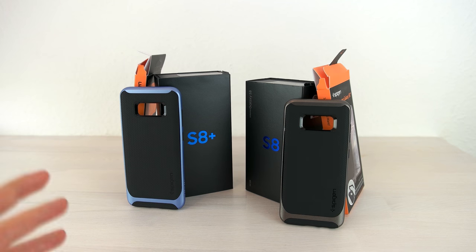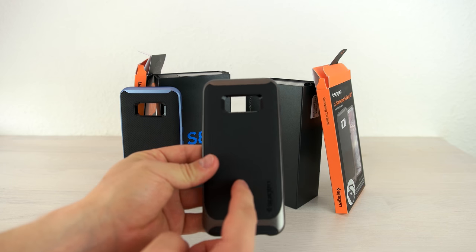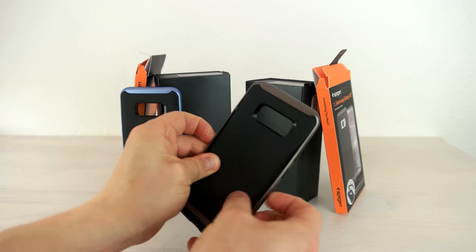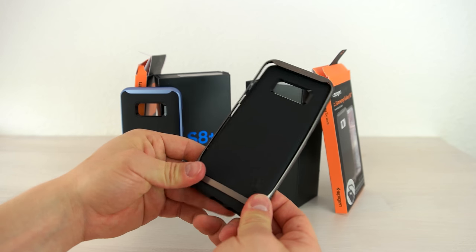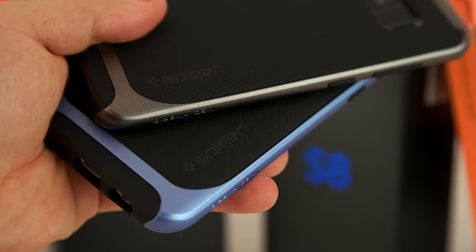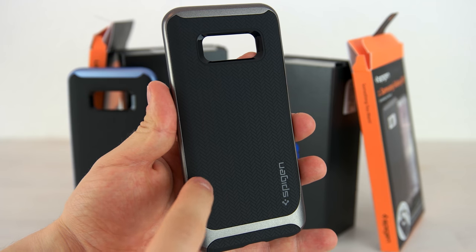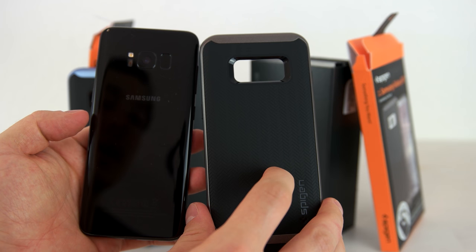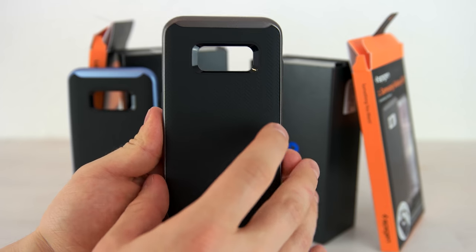First we're going to have a closer look at the Neo Hybrid case for the S8 and S8 Plus. As the name says, it's made out of two materials: a TPU cover and a hard plastic cover around it. You can disassemble it quite easily by pushing on the TPU cover — you'll see there's a hard plastic frame and a TPU cover. When assembled, the TPU cover absorbs shocks while the hard plastic case on the edges handles harder impacts quite well. On the backside you see what Spigen calls a herringbone pattern, which is fingerprint-resistant unlike the original backside of the S8 and delivers a good grip. There's also the Spigen logo and a big cutout for the camera and the fingerprint scanner.